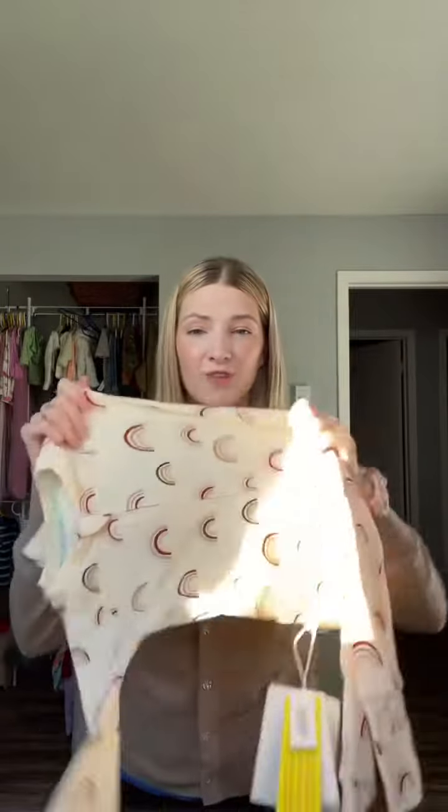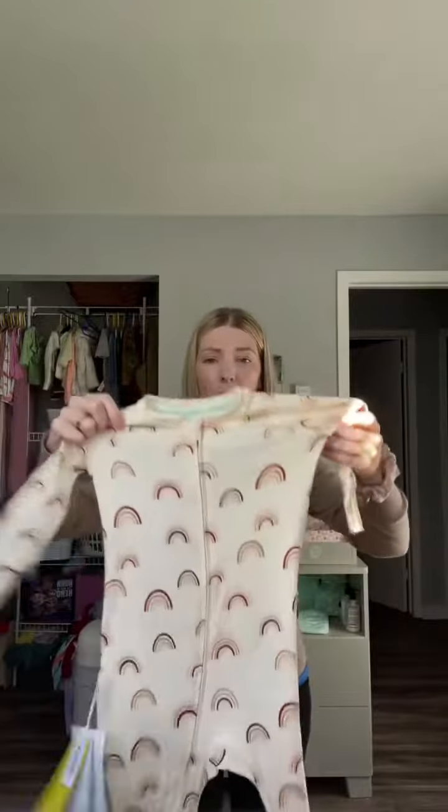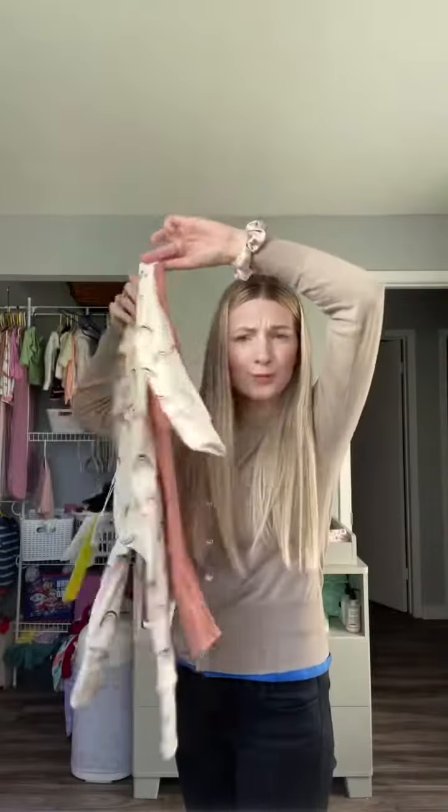I'll do a quick comparison for you guys. So this is Lulu Loopsie — very stretchy. This is the 12 to 18 months and it's quite big. The other brand I was using — stretchy. Size difference — more room to grow in for sure, and it's definitely really big in some areas, which is perfect for her.